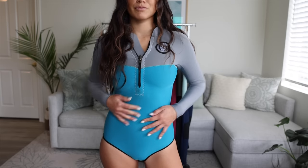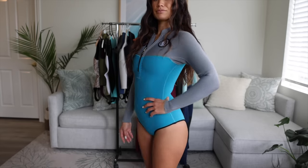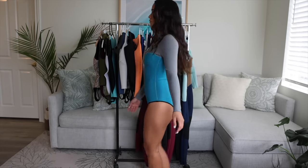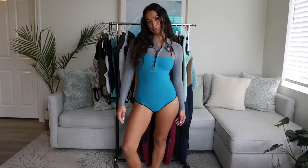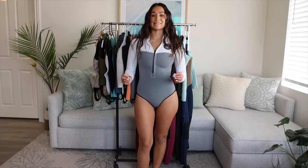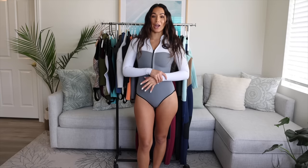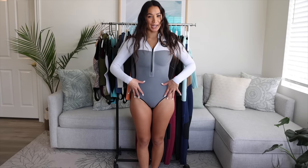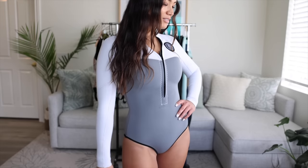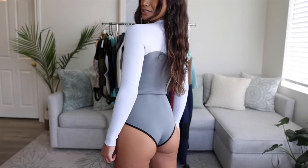This one is the LA Cheeky with a turquoise body and gray arms. I just really love these two colors together for a pop of beautiful color, especially in the summertime with the tan. This spring suit is really similar to the UCSB spring suit with white arms and a gray body, but this one just has solid gray neoprene instead of a print. So it's a really simple and classic white and gray look.